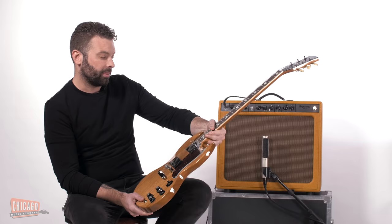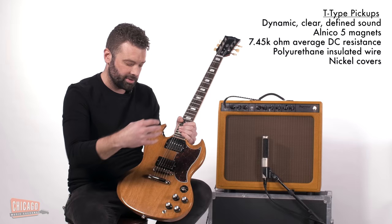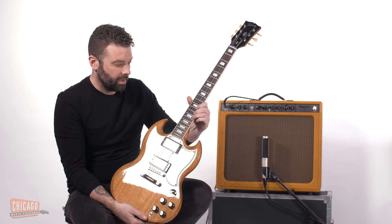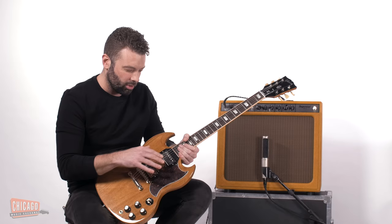It's supposed to, because they are remakes of T-Tops. The reason why they're called T-Type is because if you take these covers off, there's no T on the bobbin. So there's no reason to call it a T-Top — there's literally no T there. But it's the same type of thing. It's an Alnico 5 magnet, it's underwound — they're around 7.2k each. And the most important thing for the magic of the T-Type tone is that it has, just like the old ones, polyurethane coated wiring.